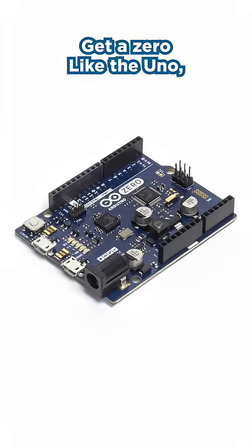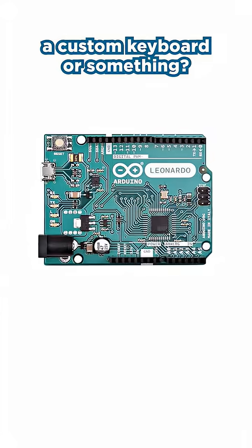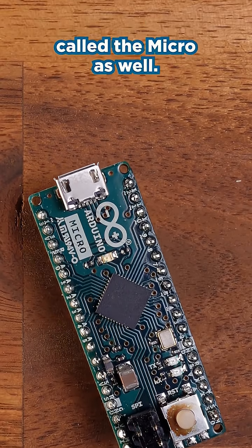Like the UNO but wish it was faster? Get a Zero. Like the UNO but wish it had native USB support to make a custom keyboard or something? Get a Leonardo. The Leonardo also comes in a smaller version called the Micro.